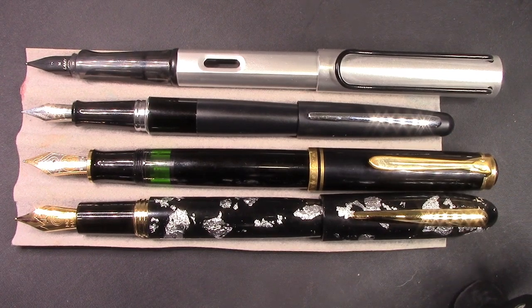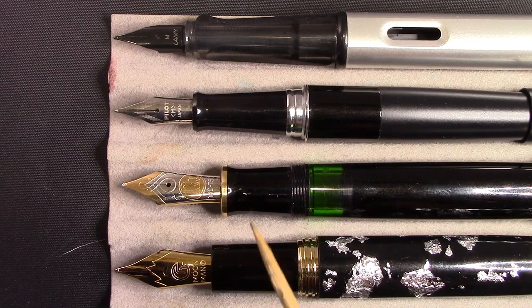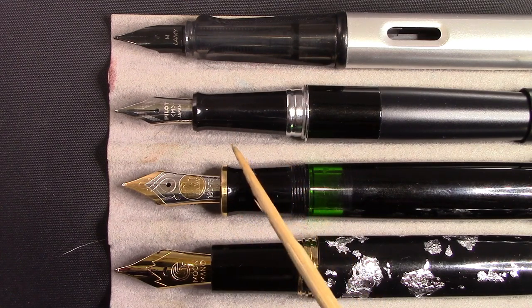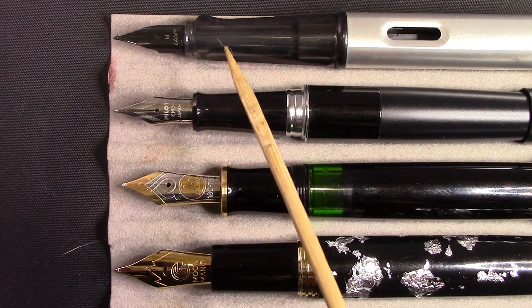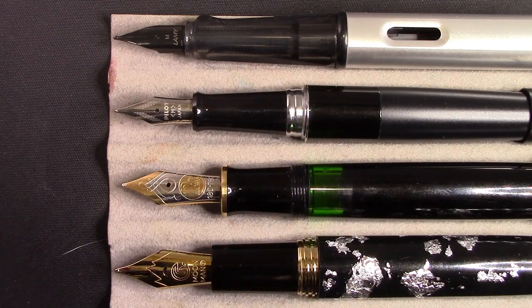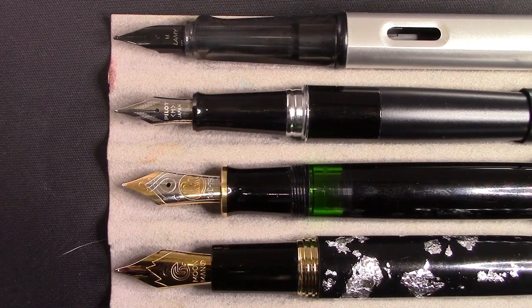The sections are where the differences really become more apparent. The M8 has a very beefy section — the beefiest of this group — much larger in diameter and girth than the M800. There's no lip at the end; it's a straight conical shape, and it's actually a little longer than the M800, which isn't known for a long section. The section on the Pilot Metropolitan is long but fairly small. The Lamy All-Star has its own unique triangular-shaped section, which I'm not particularly a fan of. The M8 has a number six size nib, correspondingly almost as big as the M800.